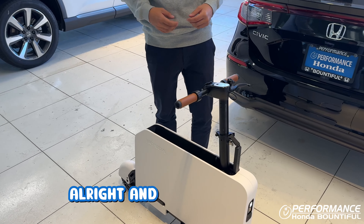Last but not least, we want to assemble the seat. What we want to do is unlatch the latch, lock it in, put it on, and then get ready for the ride of your life.